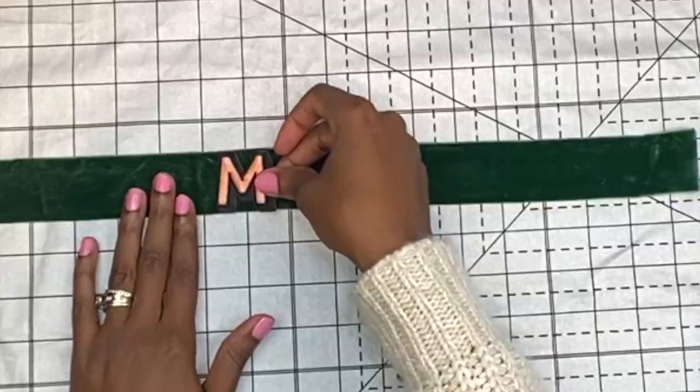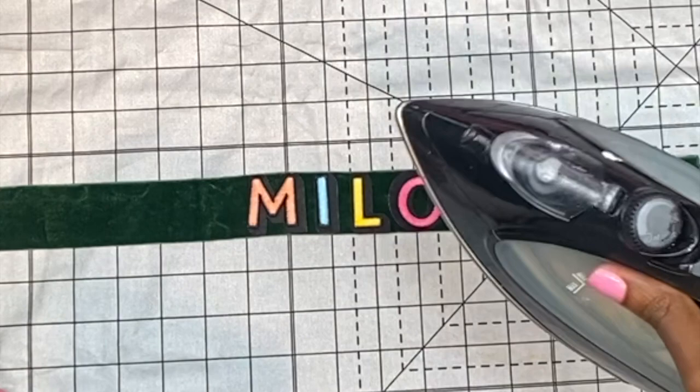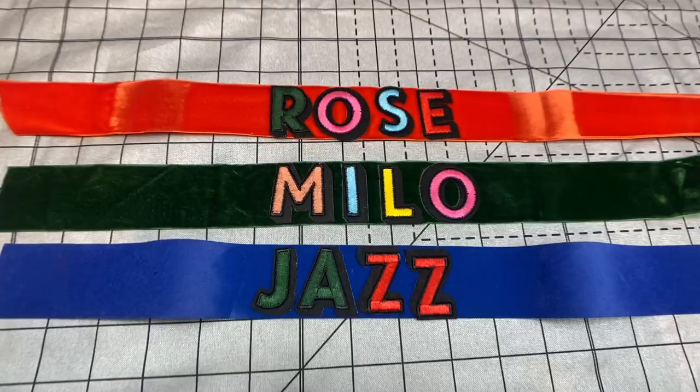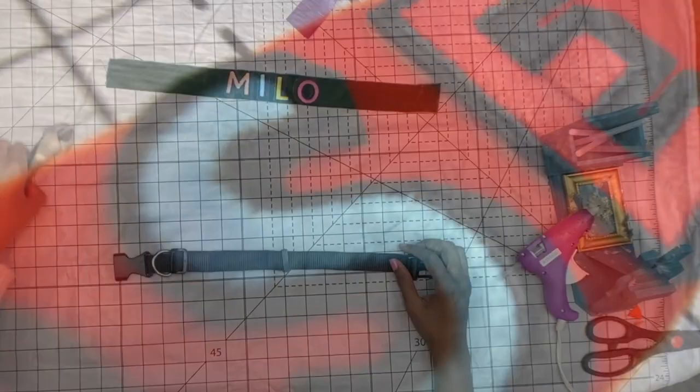Now, you want to be careful — make sure you're not ironing too long because you don't want to wreck the velvet underneath. I did it for about seven seconds horizontally, and then I did each one individually vertically so I wasn't wrecking the velvet. And look — Rose, Milo, and Jazz. I love it! Oh my gosh, I'm obsessed with Subtle Revely for sharing this with us. Comment below if you've heard of them before.